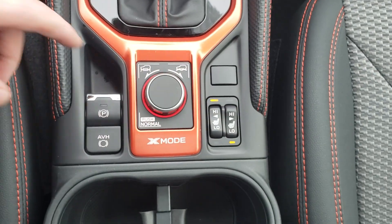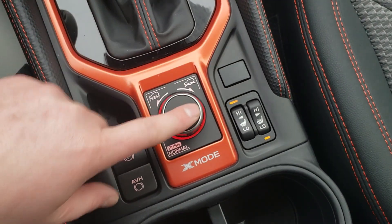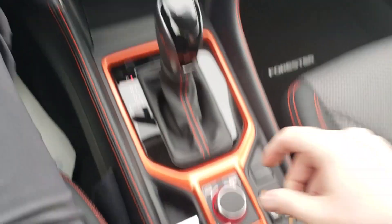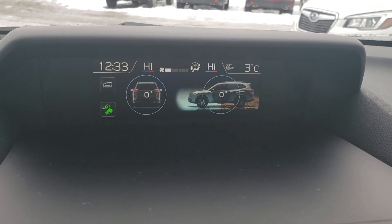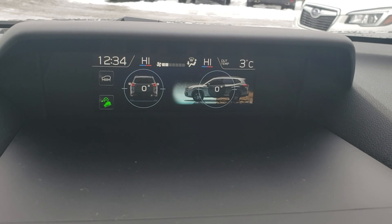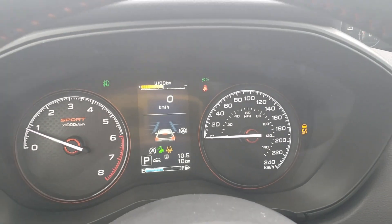Heated seats on high and low for both driver and passenger. Electronic park brake, and auto vehicle hold for high traffic areas — you get a little green light indicator. The Sport is also the first model to get dual-stage X mode. Twisting the dial to the left gives you snow and mud mode — it's kind of like 4x4 low on a pickup, not quite as aggressively geared, but good for rough terrain, downhill, and deep snow and mud. The deep snow and mud setting essentially turns off traction control and allows wheels to spin to pull you out of really gross mud, snow, gravel, and dirt. Push down on the dial to turn it off.